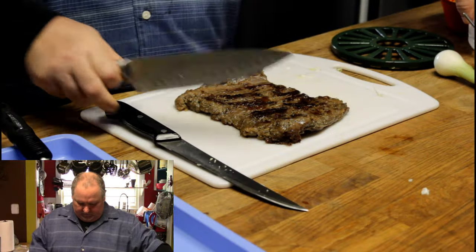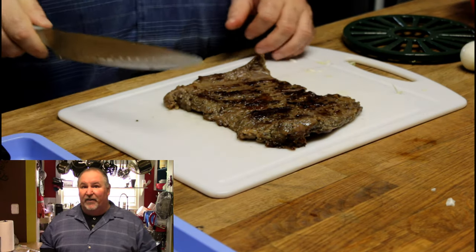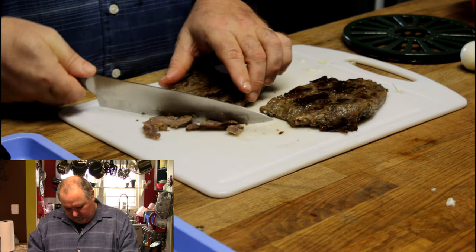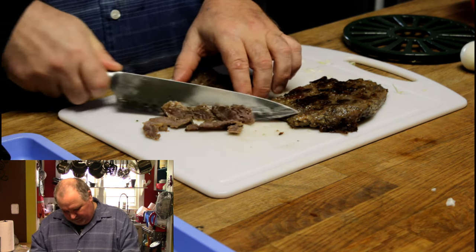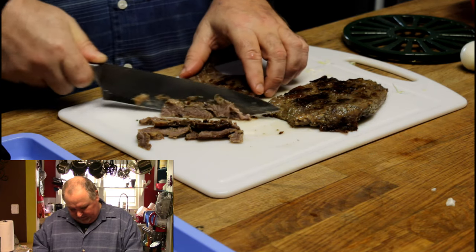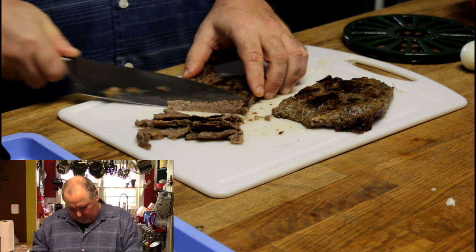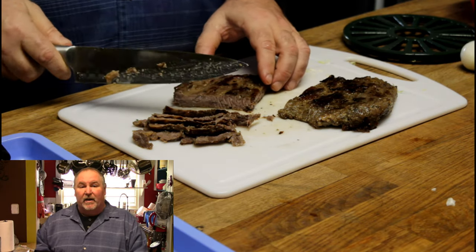I've got all kinds of stuff that I don't need here, so I'm going to cut it in half. Oh, that was tender. We want to cut it against the grain — the grains are running this way — so you want to cut at a 45-degree angle. It's just falling apart. Look at all that juice coming out of there — very juicy. This smells delicious. I'm going to get all this sliced up, and we'll be back to make our plates.